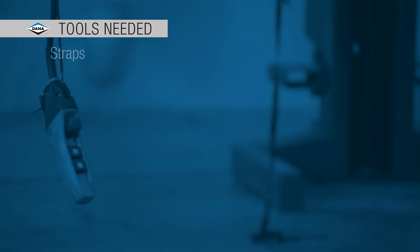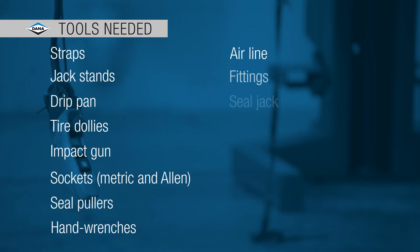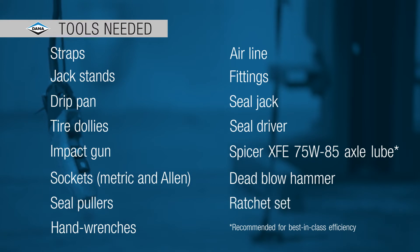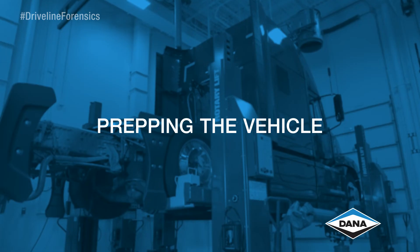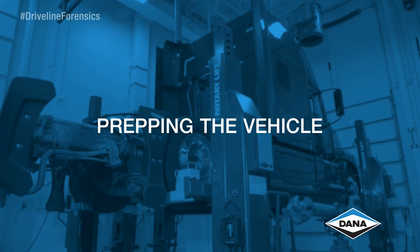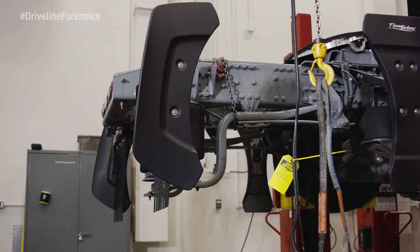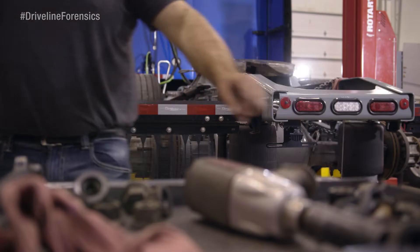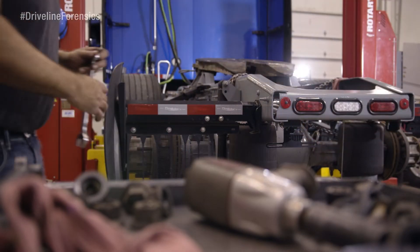Let's put the new Spicer drive axle and drive shaft in the truck and get Jamie back on the road. Besides the tools we used to take everything out, you'll also need a seal jack, seal driver, lube, a dead blow hammer, and a ratchet set. The vehicle is still in the same position from when we removed the drive axle and the drive shaft — wheels chocked, suspension dropped, lifted with weight-rated jack stands under the frame, and the battery disconnected.